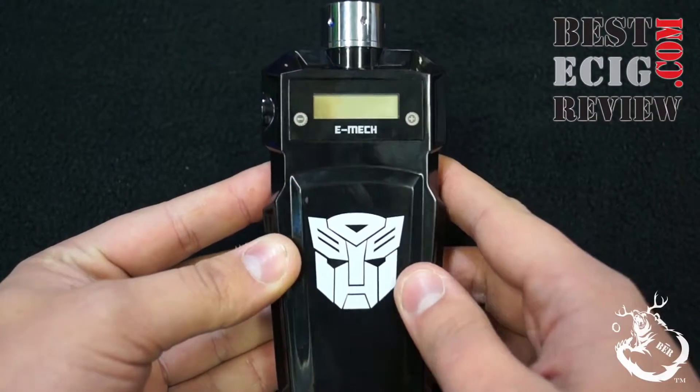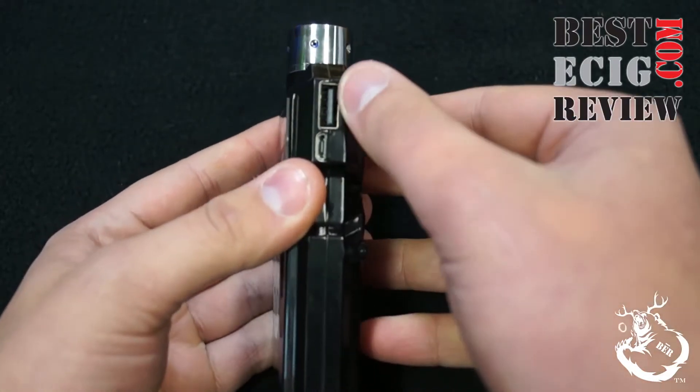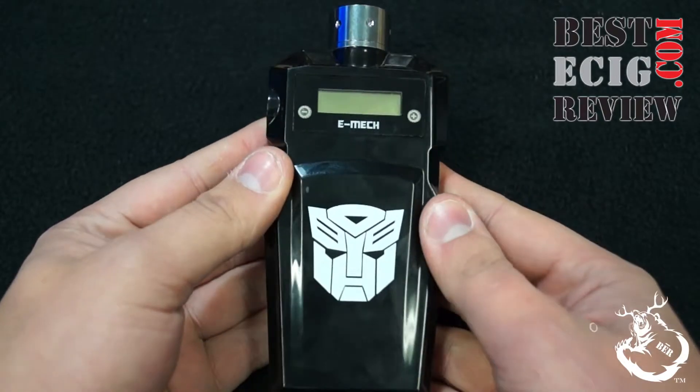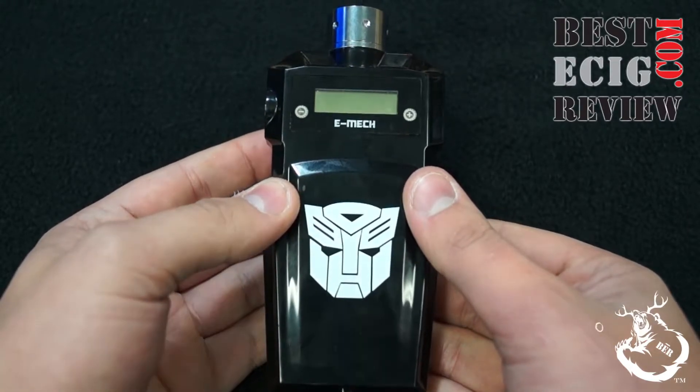DovPro always adds something unique to their devices. In this one, they added the touchpads and still included the output charger and micro USB pass-through charger. Even the shape of it and the transformer symbol are unique touches that people will appreciate. On the pros side: it has dual 18650 batteries, giving it great battery life. The menu is easy to work through, and it's easy to change the wattage and voltage — especially with the responsive touchpad. It also has all the nice DovPro features like pass-through and the output charger.